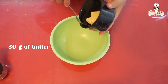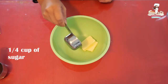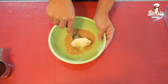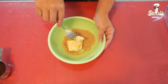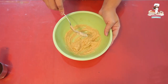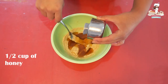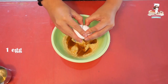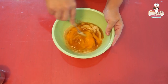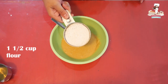Okay, let's start chefcitos. First we are going to add 30 grams of butter, also a quarter cup of sugar, and mix everything very well. Add half a cup of honey — if you want you can add about one cup for more flavor. Add one egg and mix everything.